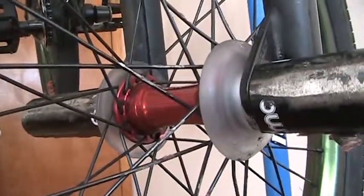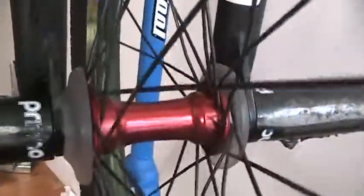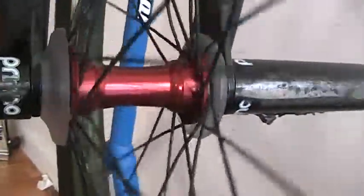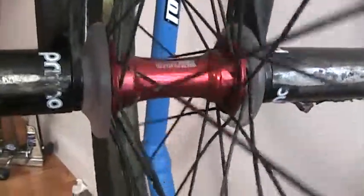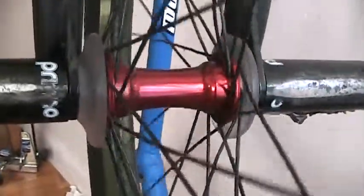It's a 7075 T6 aluminum hub shell, and as you can see I've got literally just about no wear on the hub shell. This hub is only about three months old, but if anything with this review changes down the line — like a year or so later — I will update this, just like all my reviews.